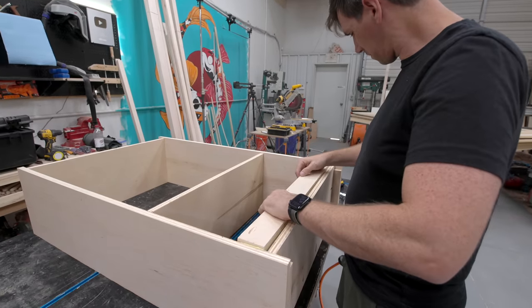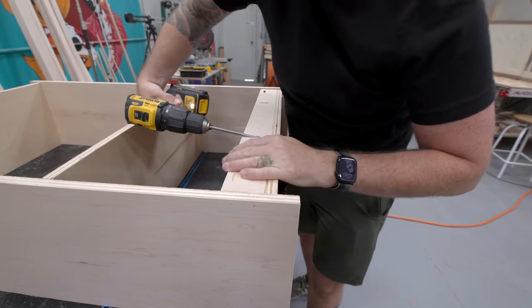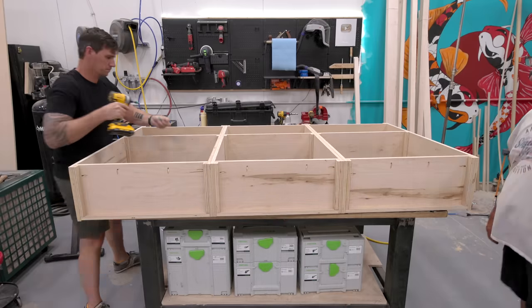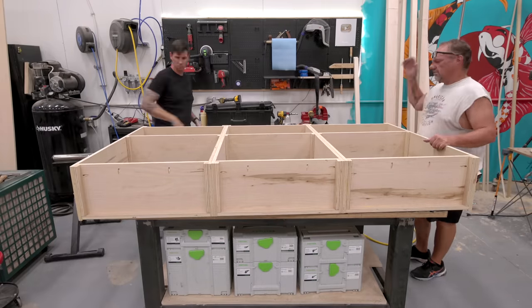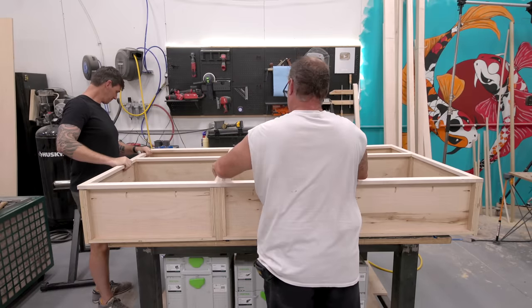I attached the back stretchers with glue and pocket screws, and we built three of these cabinets, screwed them all together — this whole assembly makes the upper cabinets. With those cabinets built, I can attach the face frame using glue and pin nails.